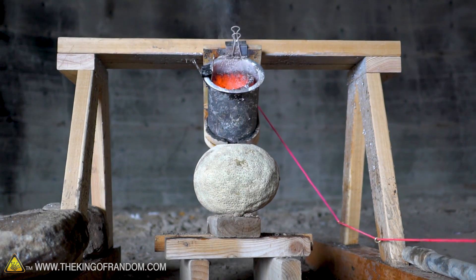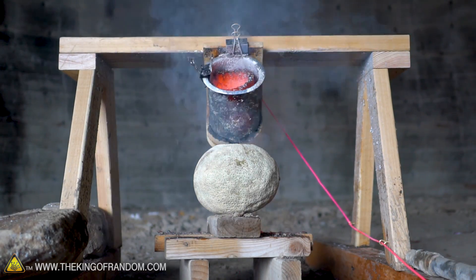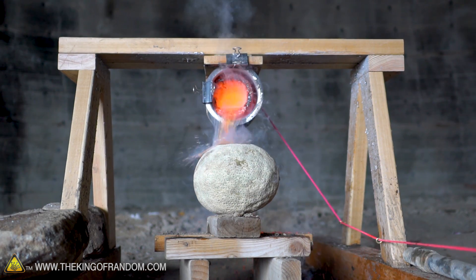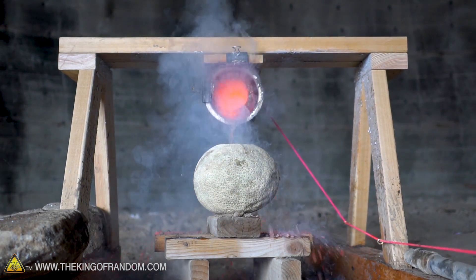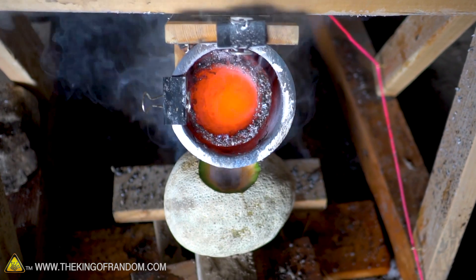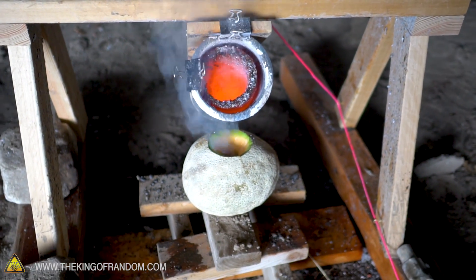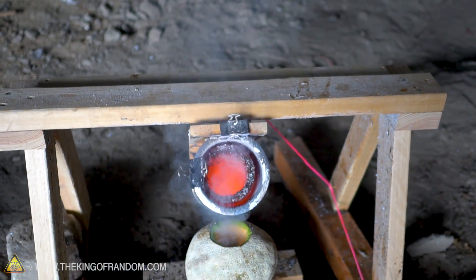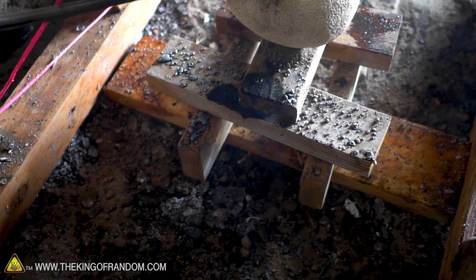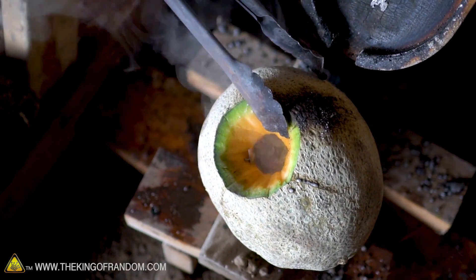Three, two, one. I think it missed — not all of it, but a lot of it. A cantaloupe also has a whole lot more empty space inside it than a watermelon. It's steaming, so clearly a lot of the salt made it in there. I think it actually hit the cantaloupe and spilled off the back onto the wood — yep, we had some salt running down the back of the cantaloupe.